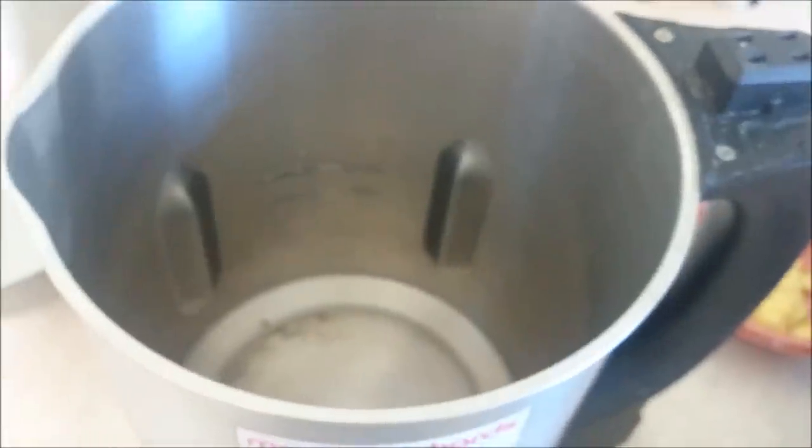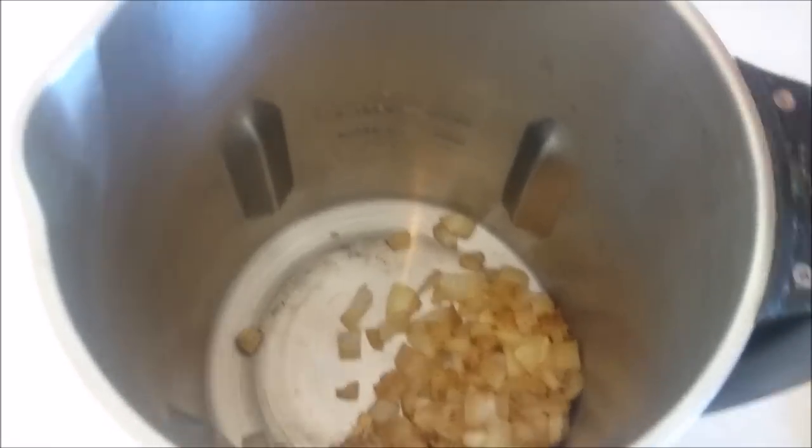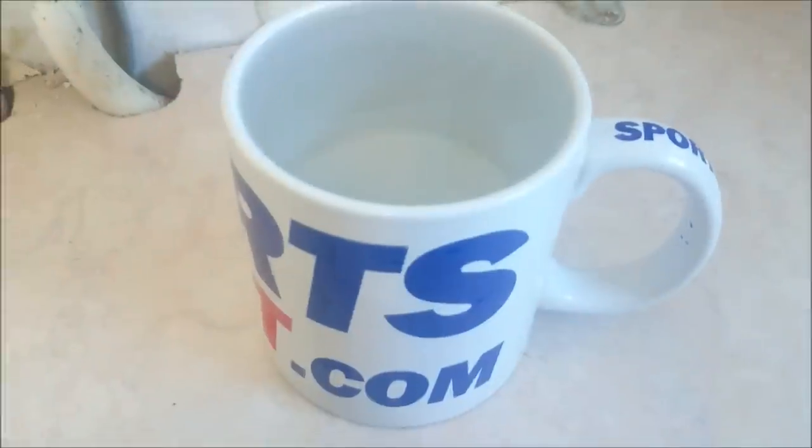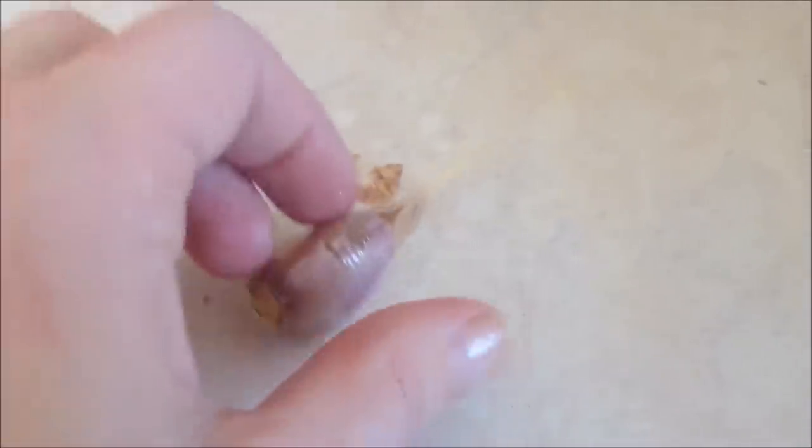Once the onions are nice and soft, put them and all the other ingredients into the soup maker — we'll grab the butternut squash shortly and chuck that in too. So the onions are in. Let's add the ginger, the chilli, and the stock cubes. Grab a pinch of coriander leaves and chuck those in too — I love coriander. Add a squirt of lemon. The butternut squash is all done, the garlic is soft, so chuck that into the soup maker or into your pan. Take the skin off the garlic and squeeze out all of that sweet garlic.